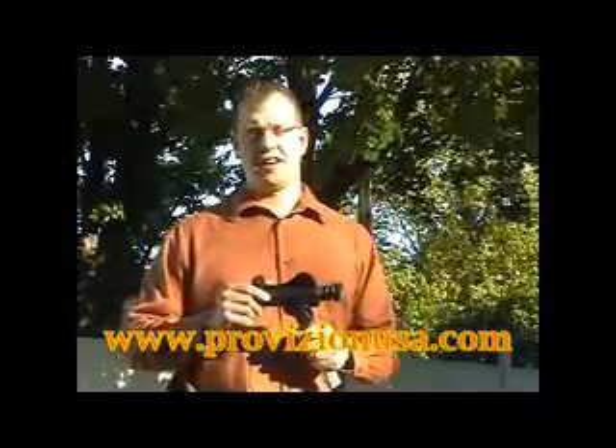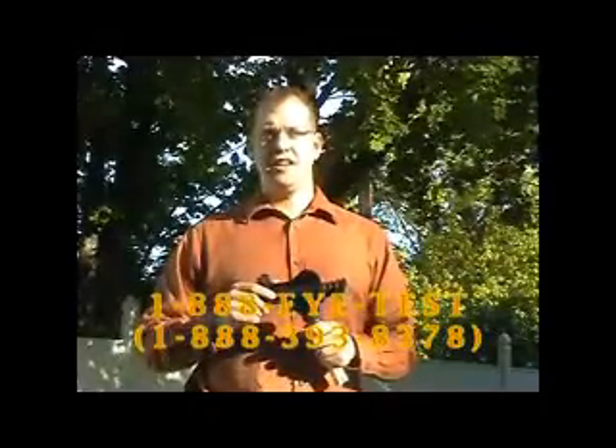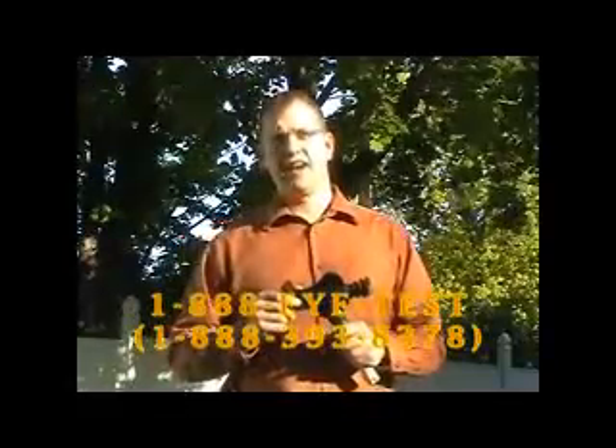The Panoptic Anterior Segment and Retinal Camera Attachment is the latest innovation in portable digital photography. It comes backed with a one-year, one-time replacement warranty. To order, visit our website at www.provisionusa.com or call us at 1-888-EYETEST.